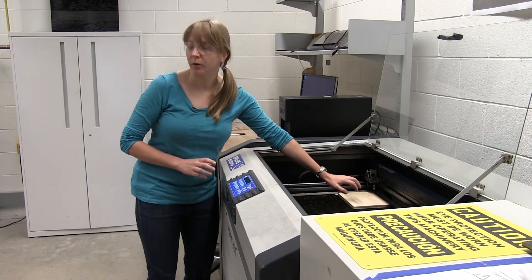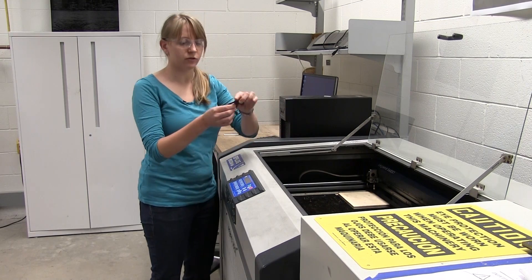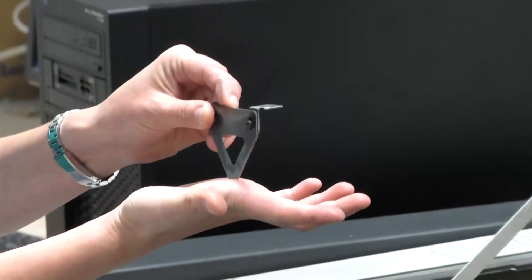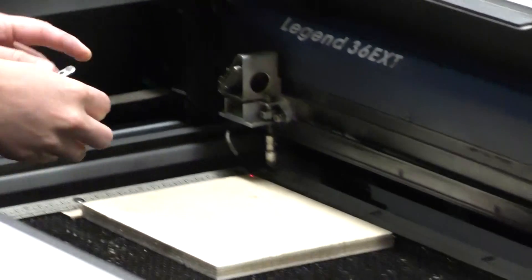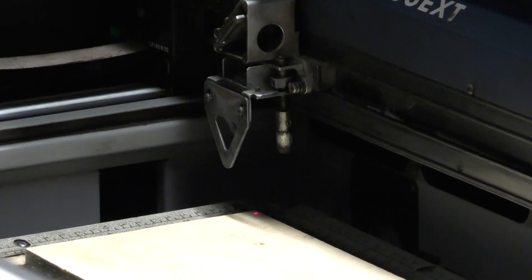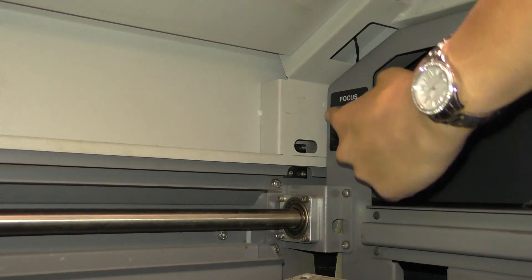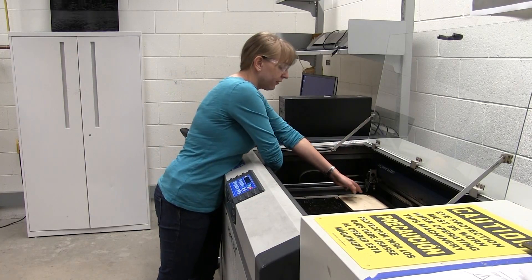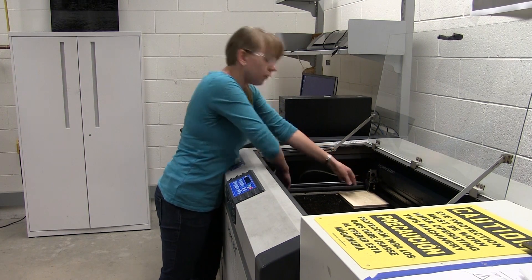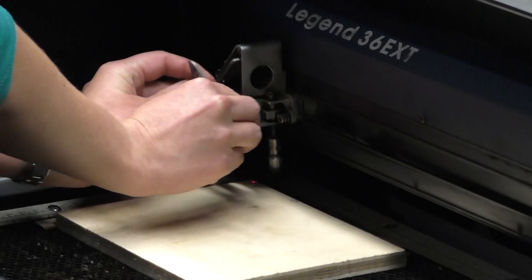The next thing we want to do is make sure our material is focused by moving the bed up and down. We have this little triangle tool, and when we place it onto the laser, we want to make sure the flat piece of the triangle hits the edge of the material. Set it onto the rails of the laser. There's a switch in the bottom left-hand corner that moves the bed up and down. Move it up so the edge of the triangle meets the material. Once that's done, take your triangle and flip it, then set it right back onto the laser.